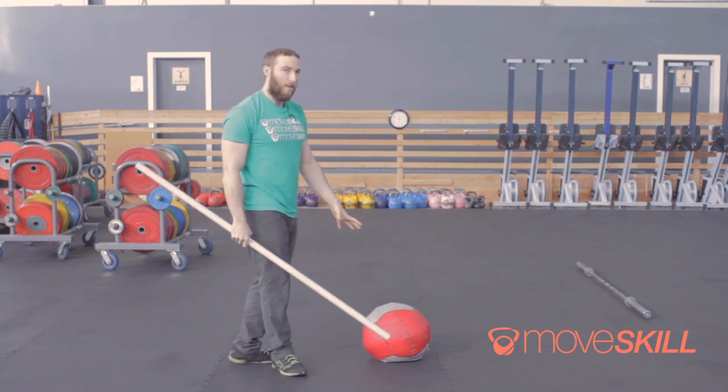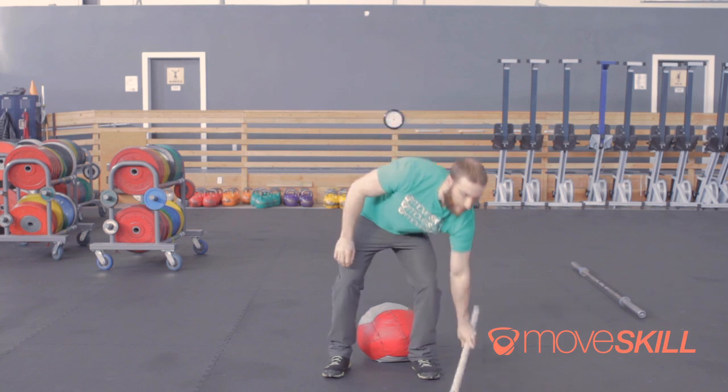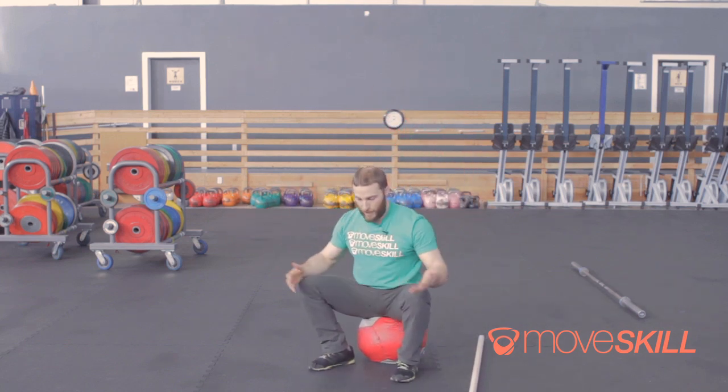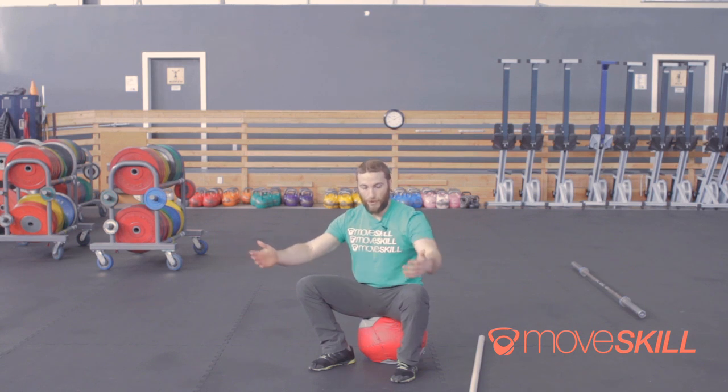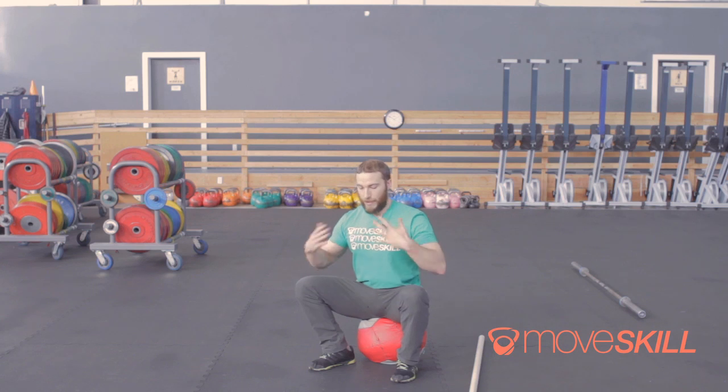We're going to take a medicine ball — anything that works for you to sit on comfortably — and find the bottom position of our squat. Depending on how good your squat mobility is right now, you might need something a little bit higher, something where you can maintain a neutral spine. Knees out, chest up, make sure your heels are tight to your butt.